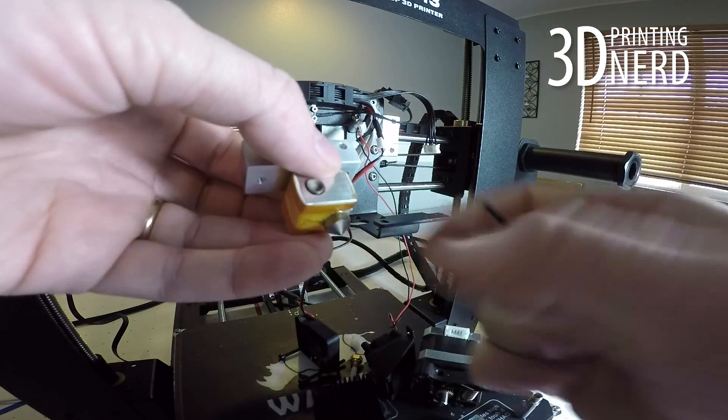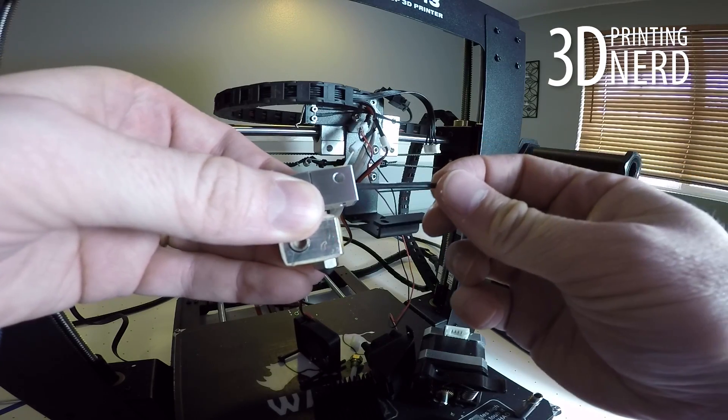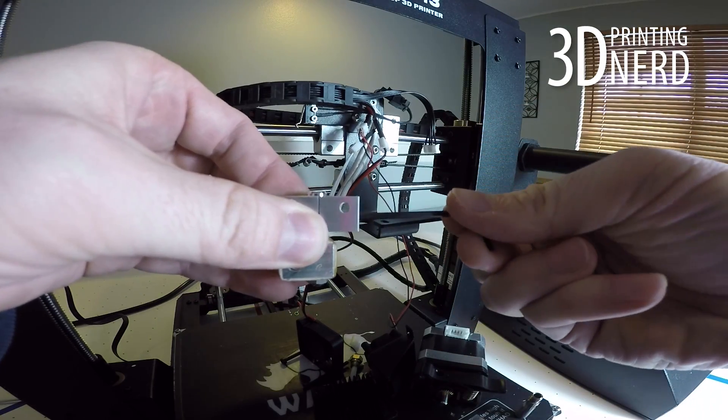Once the thermal tube is in place, grab an Allen wrench, put it in the side, and turn the set screw to hold it firmly in place.